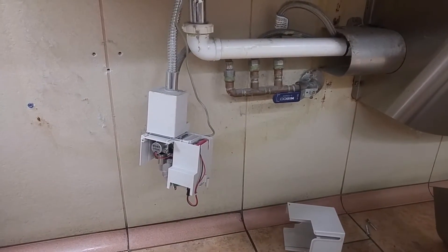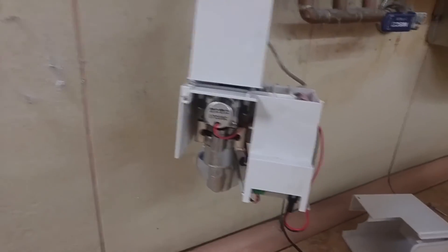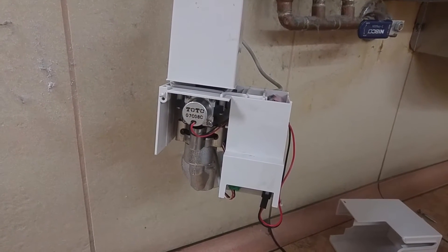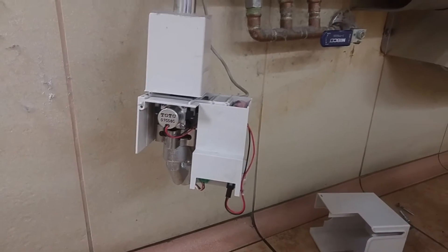I had to shut down the water, took a look at some other things, figured maybe this solenoid valve would be keeping it from working. So this is fixing a Toto — these are Toto solenoid valves for the faucets.